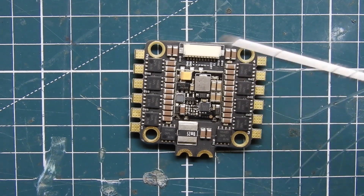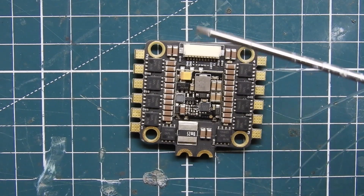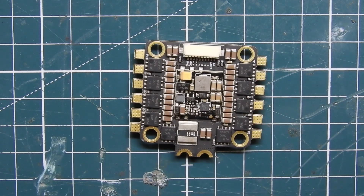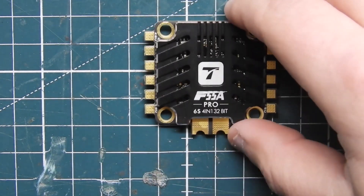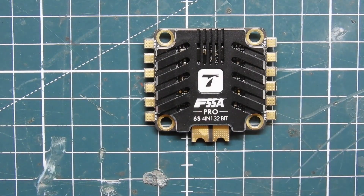20x20 is a new standard, but this is a 30x30. That's pretty much the F55A Pro from T-Motor. I just wanted to do a quick video to show you it before I do a build with it. I'm going to be building the Source 2 frame — that's what I decided on — and we'll be doing that in an upcoming video real soon.